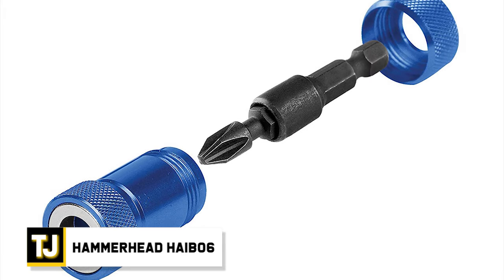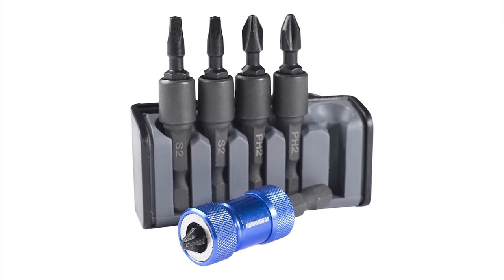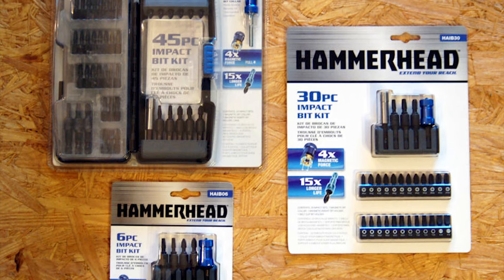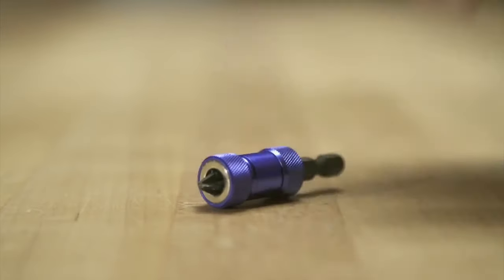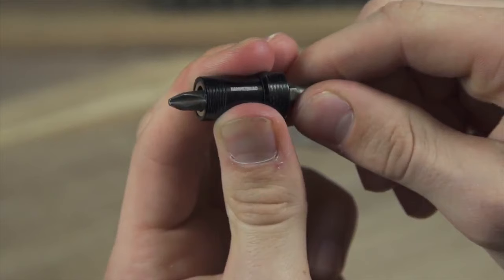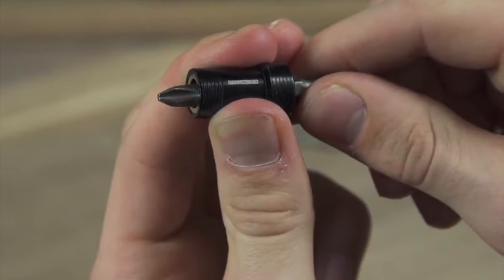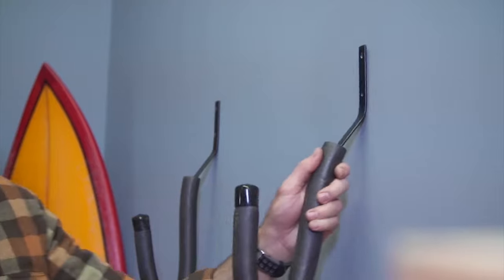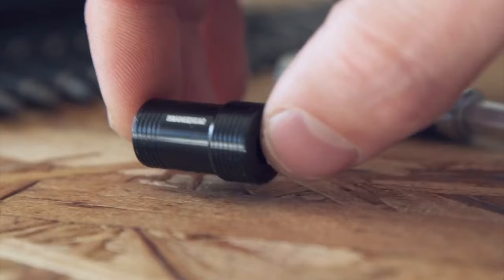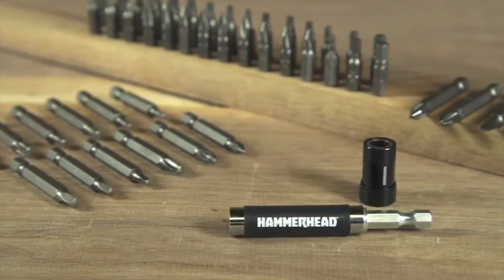Hammerhead HAIB-06. This heavy-duty bit set comes with 6 high-impact bits. They all use impact-absorbing technology to increase performance and longevity, along with bi-metal construction to increase durability. These bits are supposed to last 15 times longer than traditional bits and have double the lifespan of standard impact bits. The magnetic bit collar is a handy addition, letting you hold your screws securely and operate the tool with one hand. Even the magnet is supercharged, providing 4 times the holding force of regular bit magnets. The Hammerhead HAIB-06 is a solid set to have with you when things get tough.